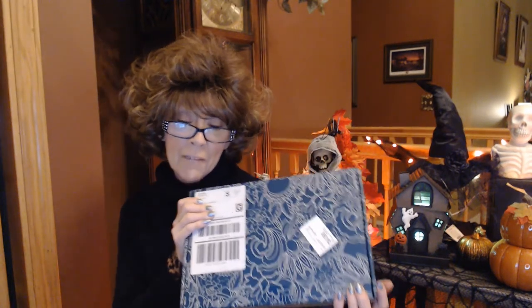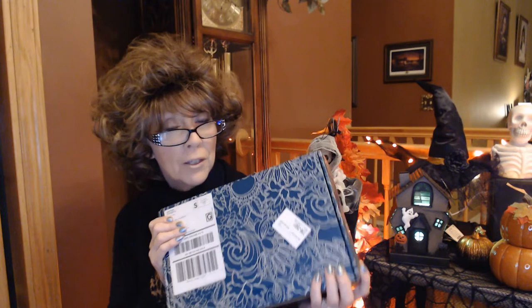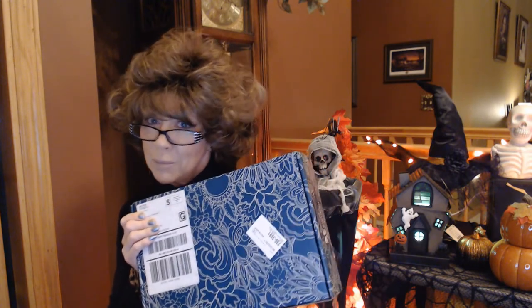Hi everyone, I'm Nancy and I have got my first Erin Condren seasonal box. She does this four times a year. I'm really excited to open this up and see what it's all about. I know it's been posted all over YouTube but I haven't watched any so that I can be surprised with my first box. I hope that you stick around and join me.